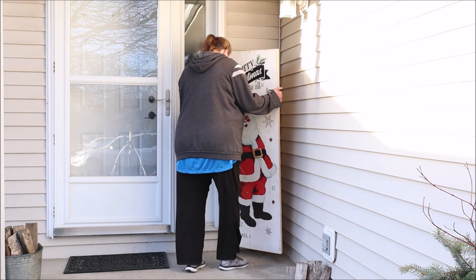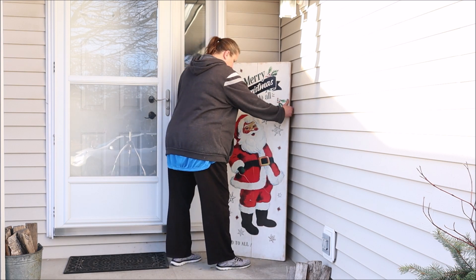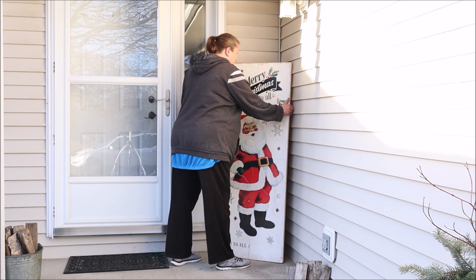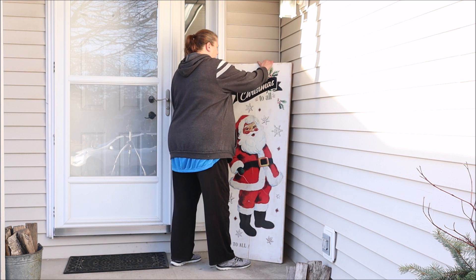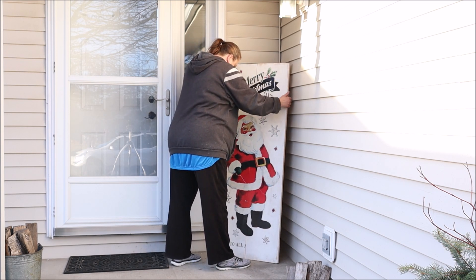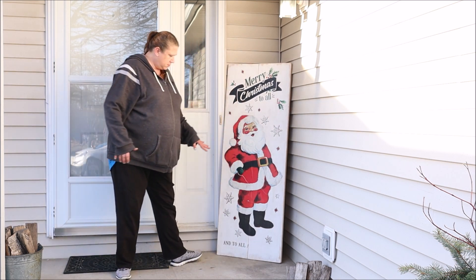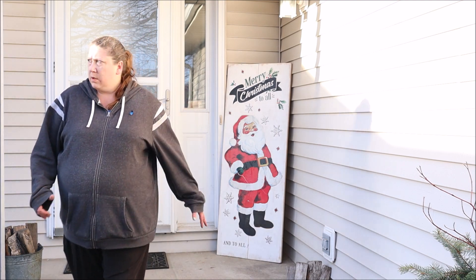The next thing I'm going to do is bring in this Christmas sign that I made last year from a wall cling that I picked up at Walmart. I do know that they had them again this year if you're interested, and I do have a tutorial on how I put this together which I will link down below. I think it turned out super cute so I was very excited to get it out again this year.